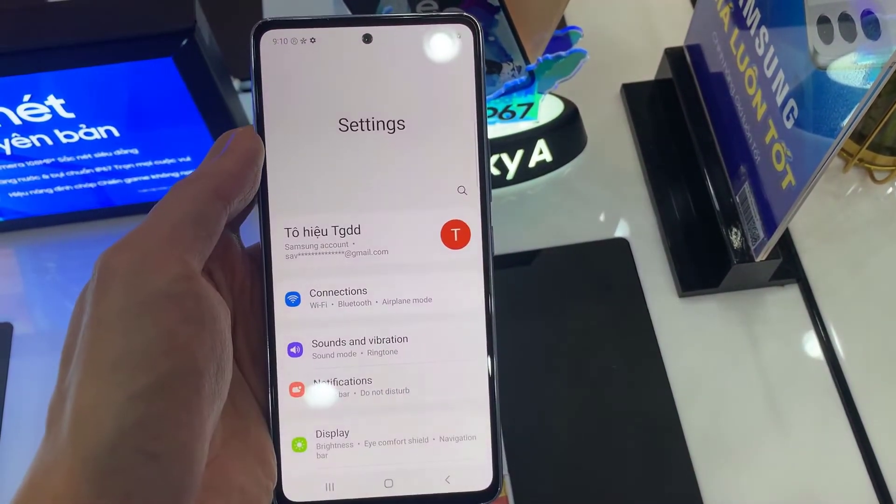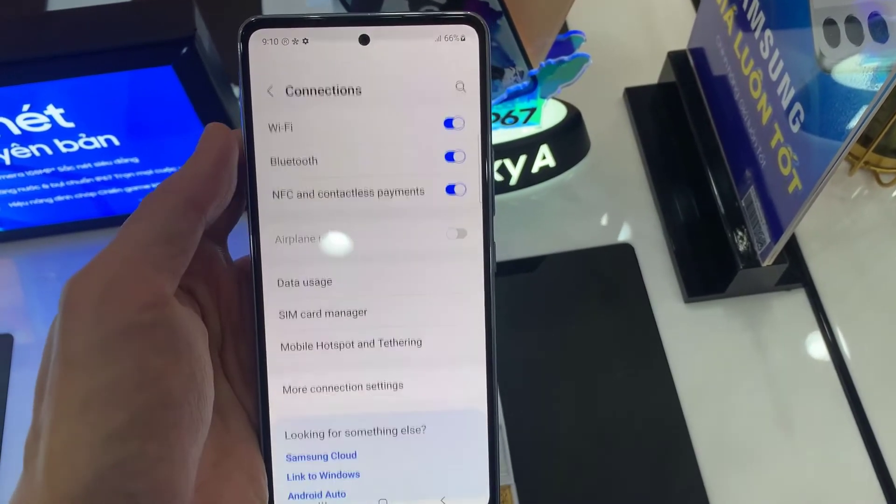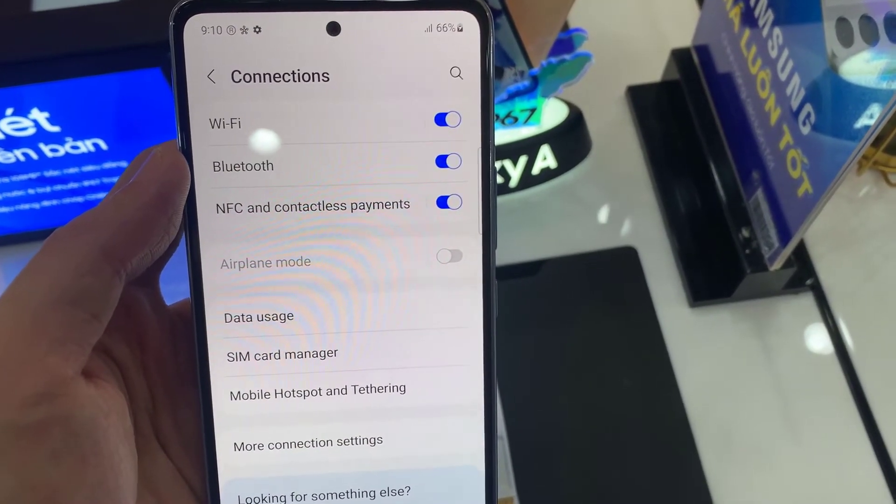First, open Settings. In Settings, go down and tap on Connections. Then in here, go down and tap on NFC and contactless payments.